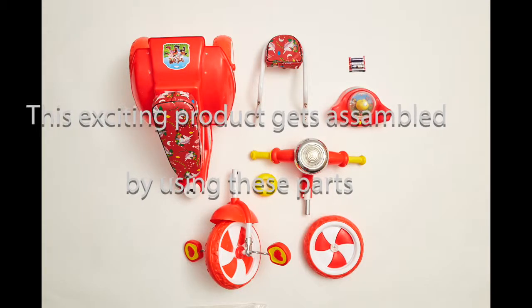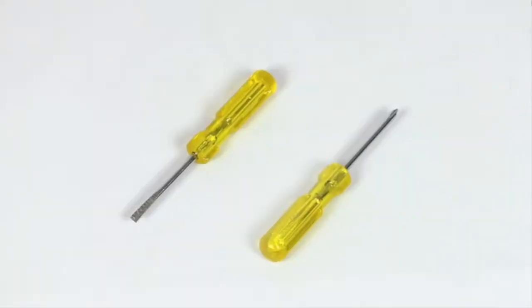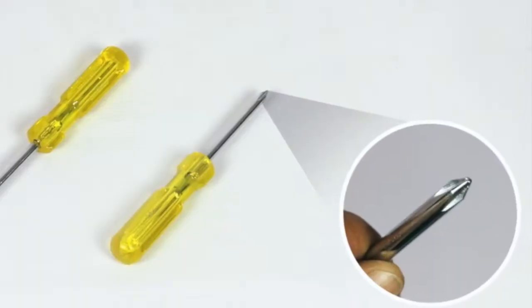This exciting product is assembled using these parts. You will also need a screwdriver with regular and star shape tips.